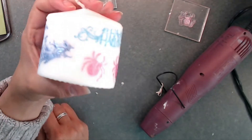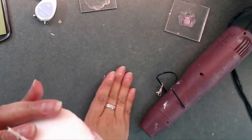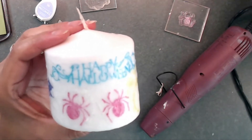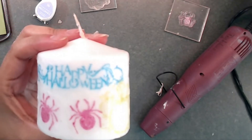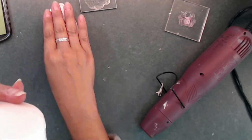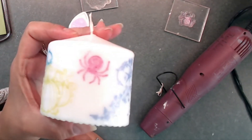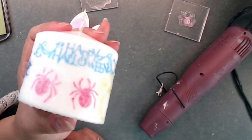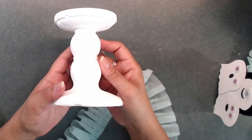There it is, our little candle — so cute! I hope that you all like that. It's super simple and uses things you likely have at home. You can always run down to the dollar store to pick up white tissue paper, then use the inks and Halloween stamps you've got in your stash. I thought this would make really cute decor with the rest of our pastel Halloween stuff.